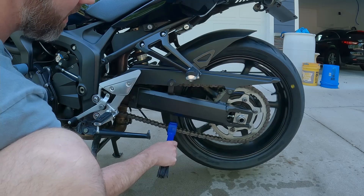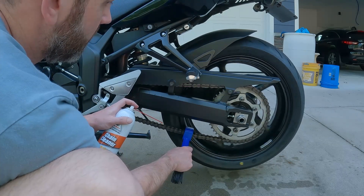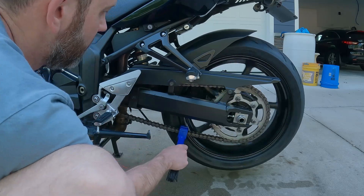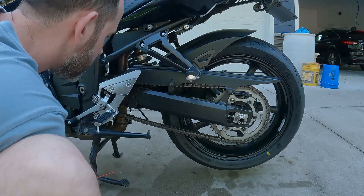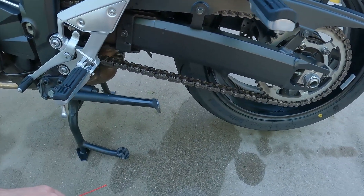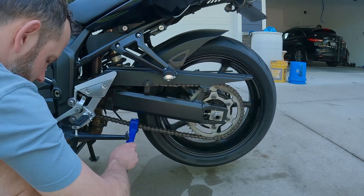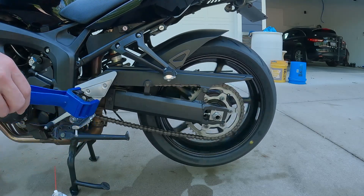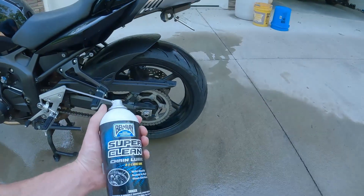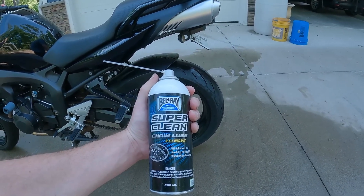I'll start the bike, put it in gear so the chain rotates while I spray the cleaner on it. Then I'll take my brush and hold it on here like this and continue to spray cleaner on it. Now that the chain is nice and clean, I'm going to apply the Belray Super Clean chain lube — O, X, and Z ring safe. This is supposed to not fling off or attract any dirt.